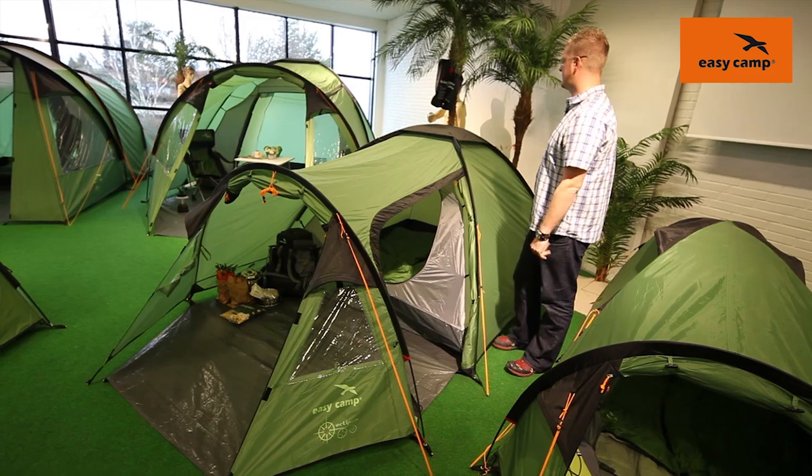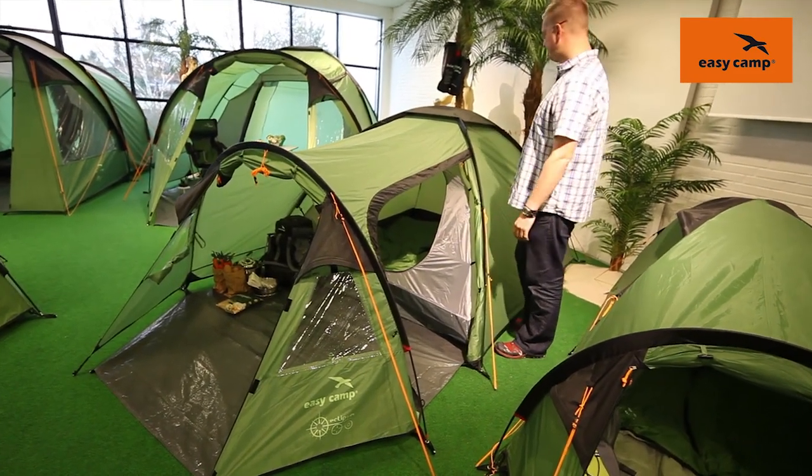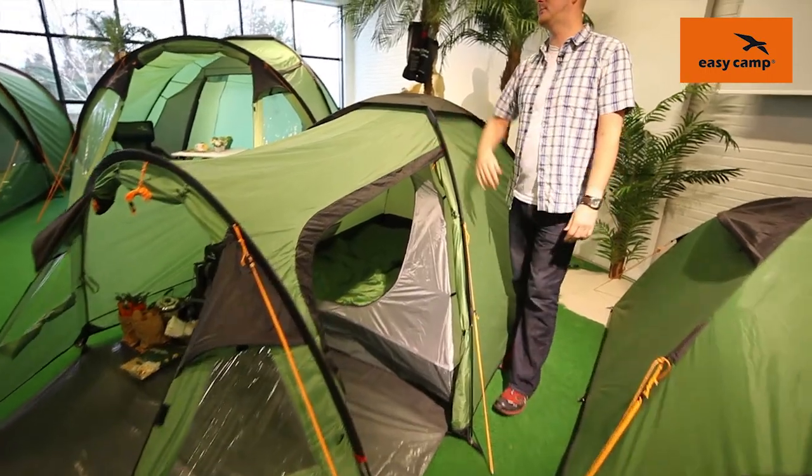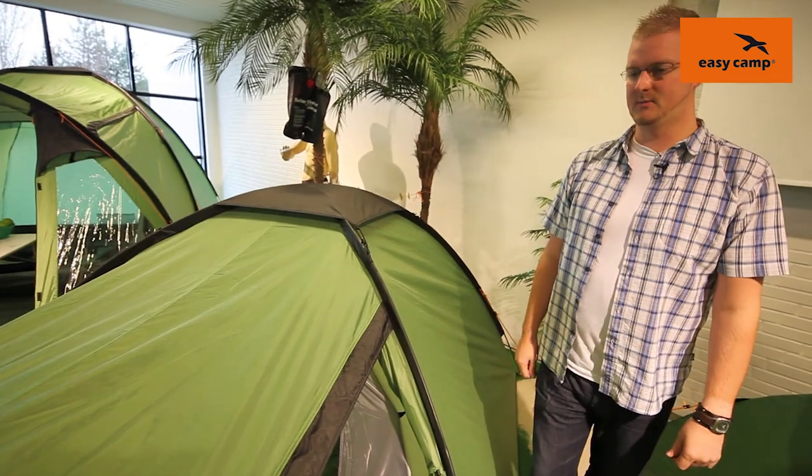The Eclipse 300 is a three-man dome tent with an extended porch area. The fabric the tent is made of is a PU coated polyester which has fully taped seams and a hydrostatic head of 2,000 millimeters.